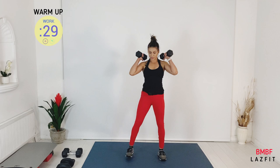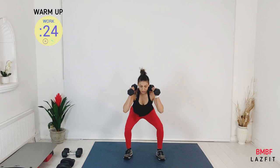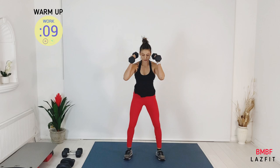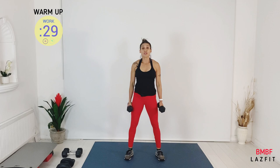We've got squat next. Dumbbells to your shoulder, feet outside hips. Squat down and up. Hips back and down, keeping the knees forward. This will warm up your quad. Feeling the heart rate going up.